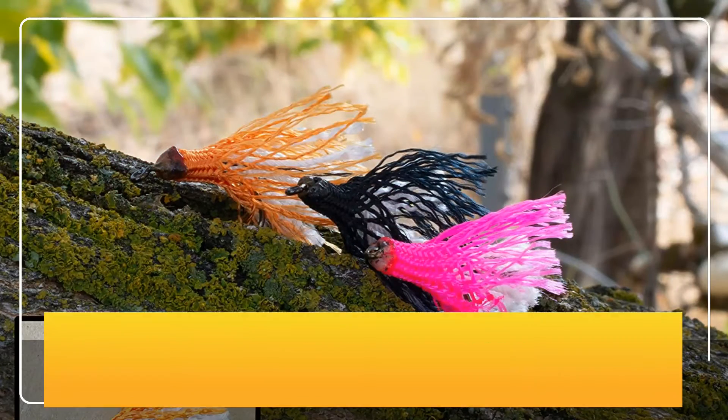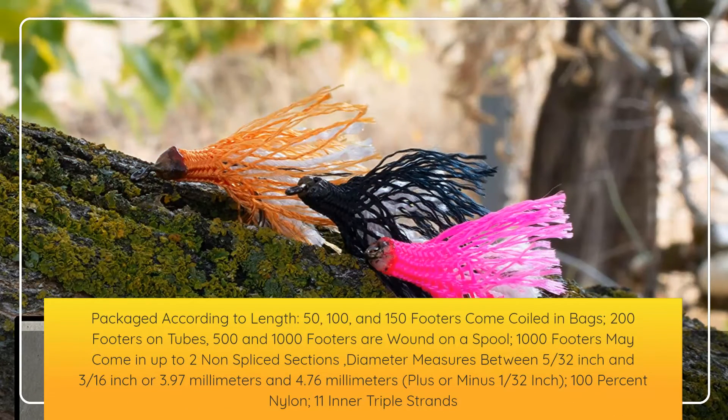Packaged according to length: 50, 100, and 150 footers come coiled in bags; 200 footers on tubes; 500 and 1000 footers are wound on a spool. 1000 footers may come in up to 2 non-spliced sections. Diameter measures between 5/32 inch and 3/16 inch (3.97mm–4.76mm), plus or minus 1/32 inch. 100% nylon, 11 inner triple strands.